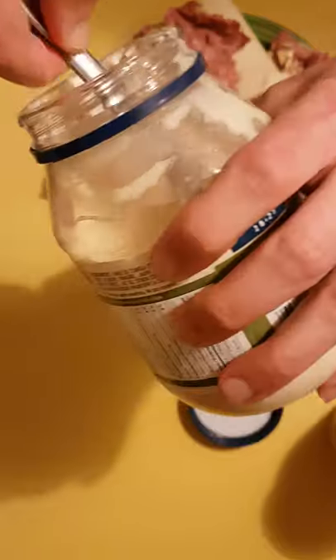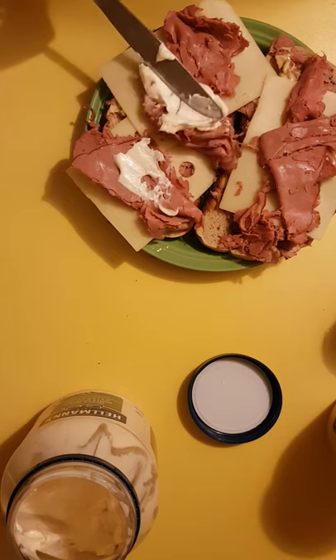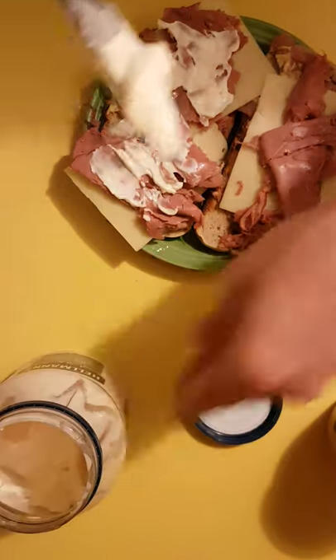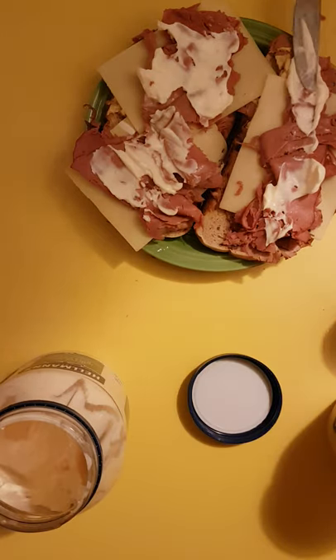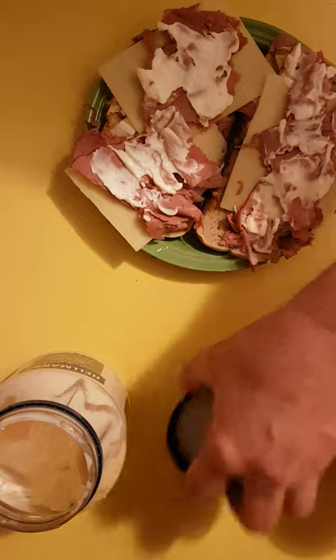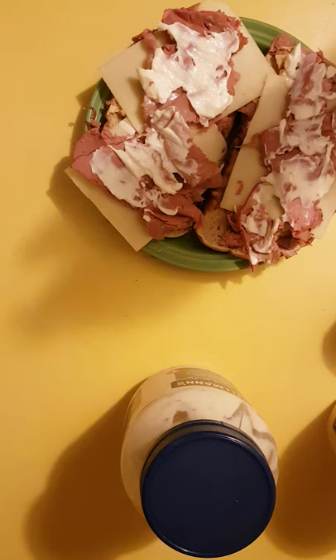Now, mayonnaise. Slap in the mayonnaise right in the middle, just drag that over like that — thing of beauty. Some on the other side, not too much, just drag that over like that. Beautiful. That takes care of the mayonnaise, which is Hellman's — the real stuff.